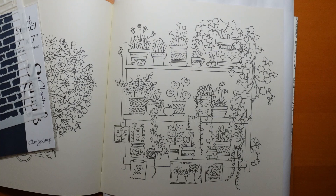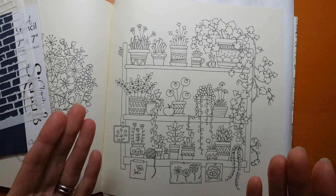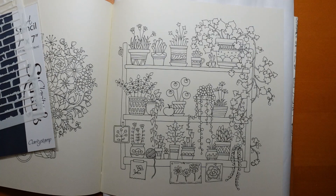Hi, everyone. Welcome to the beginning of our brand new series from World of Flowers. I have picked this page here. I think there are quite a few little elements that we can do for shorter videos, and I thought it would be a fun one to do.